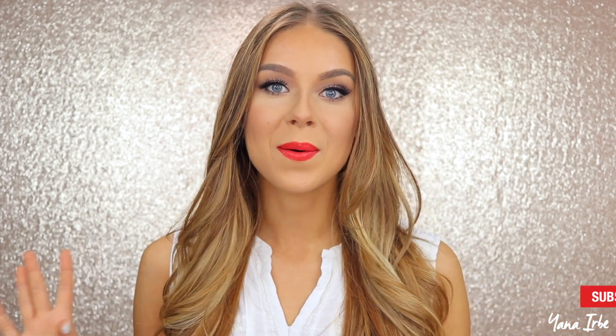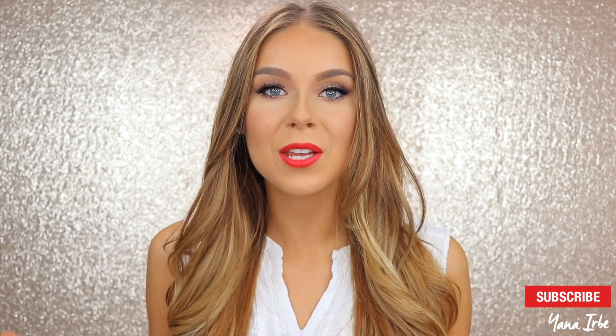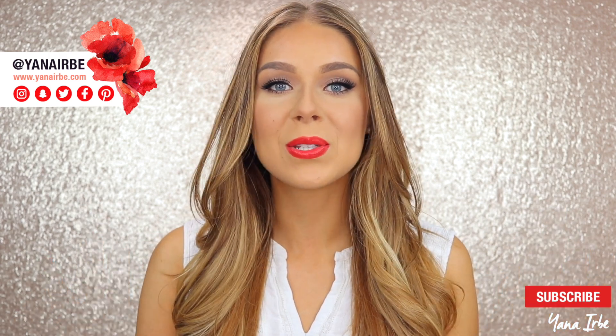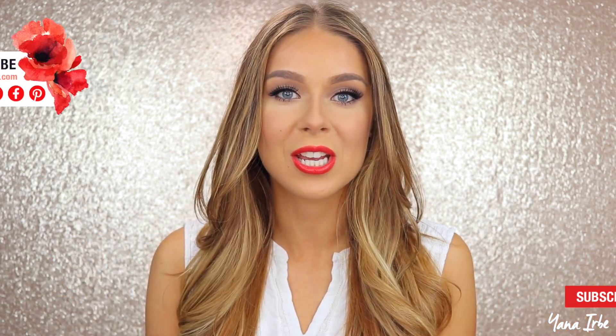Hi guys, today I'm gonna be doing a get ready with me video — this is my first ever get ready with me, so I'm so excited. It's a more casual, relaxed video so I'll be chatting with you and showing you what I do to my face. Before we continue, I do want to quickly ask you to subscribe to my channel if you like this video and want to see more beauty and fashion content. Give it a thumbs up and without further ado, let's jump in.